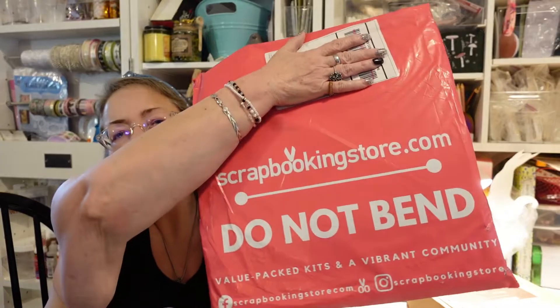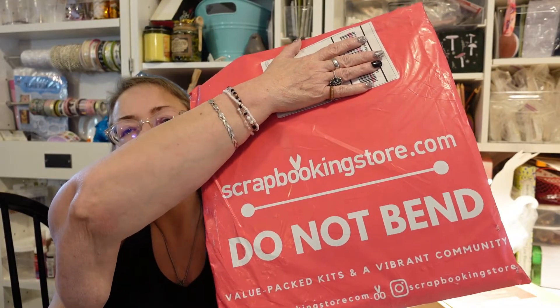Hello everybody and welcome back to my channel, Subscription Boxes and More with Michelle. I just did one of these packages so I'm a little bit confused, but it is scrapbookingstore.com. I wonder if it's the same one or if it's a different one — well, let's just open it up and find out.